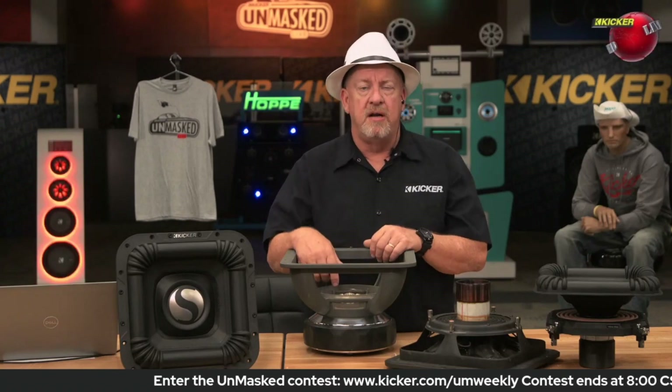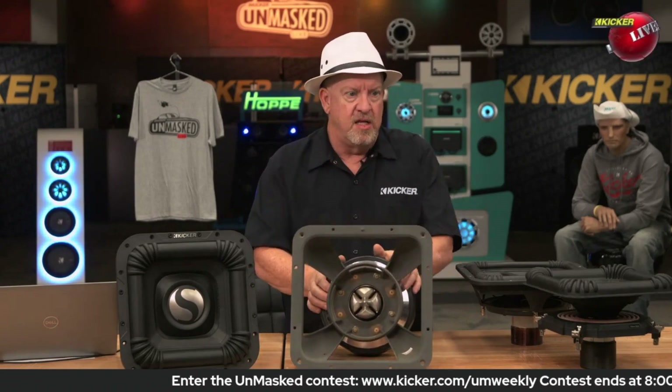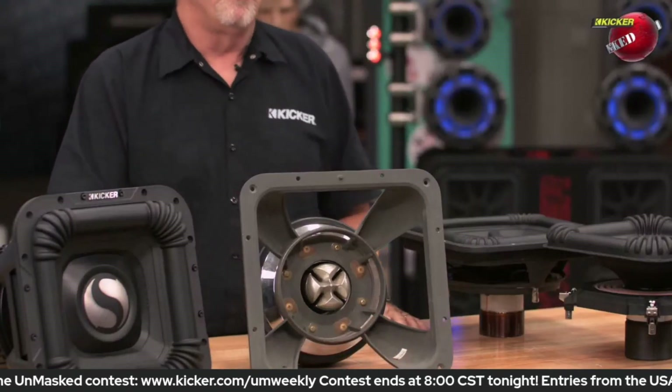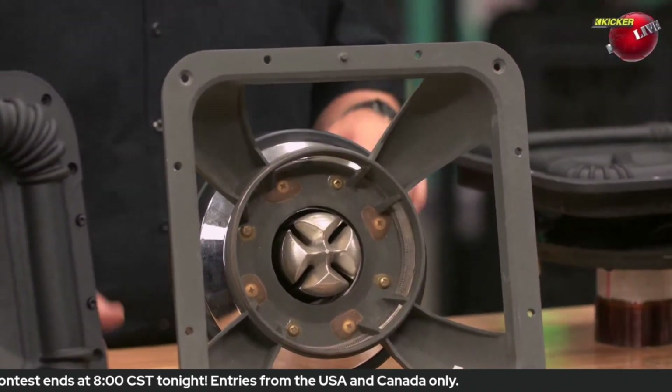We always try to follow the trends and do what's necessary to make sure you guys get the products you want. So a couple other really unique design features on this woofer — if you look right in the center of this woofer, you see this funny looking thing right here. That's what we call the Arctic cap. I'm not going to go into the acronyms because I can't remember what that one means — the spare was the simple pull apart insertable replacement.